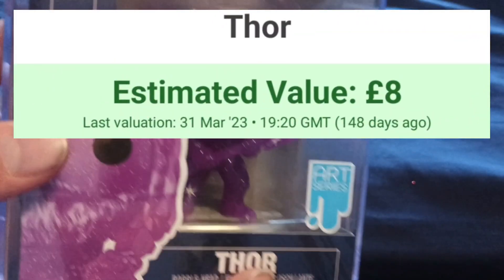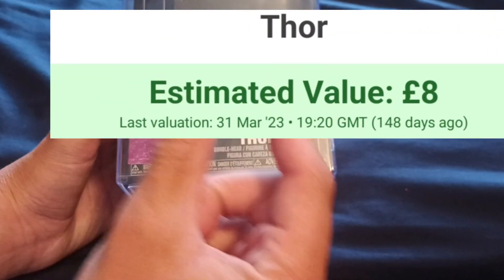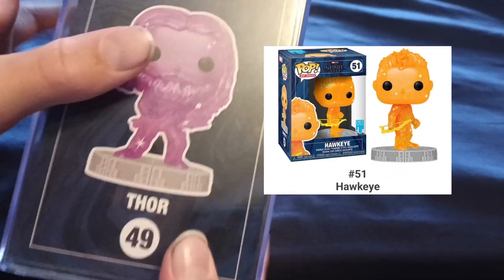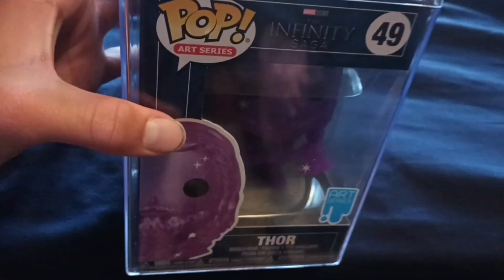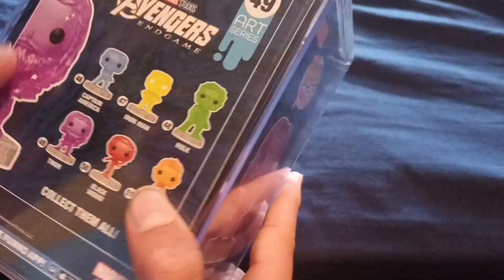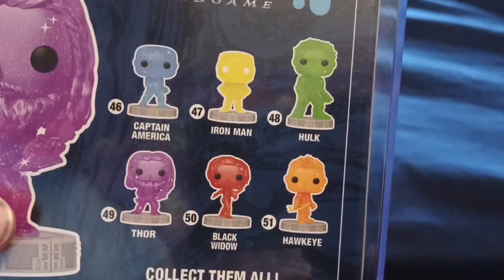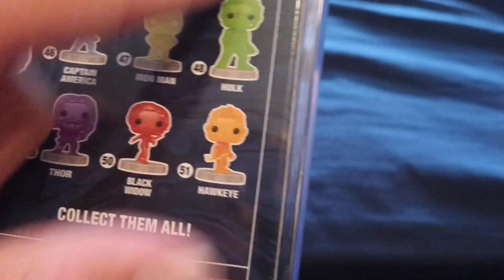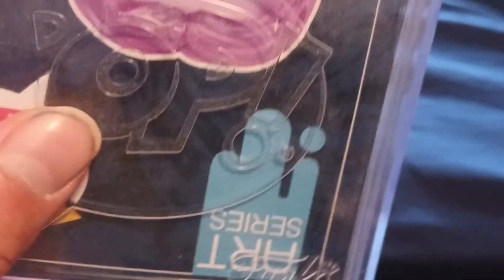I was about this close to picking up the Hawkeye but I didn't, so if you think I made a bad decision, tell me down below. There are also a couple more in the collection and Hulk is looking mighty big. I like this Art Series logo, and it's in a pop protector — feeling mighty heavy — and it's even got 'Pop' on the pop protector.